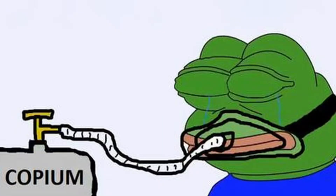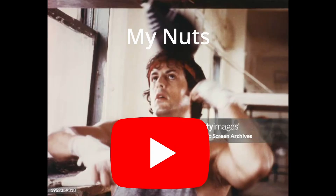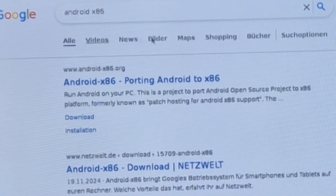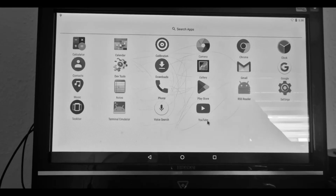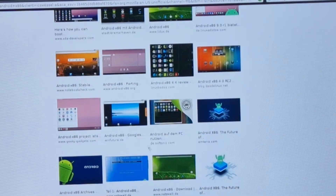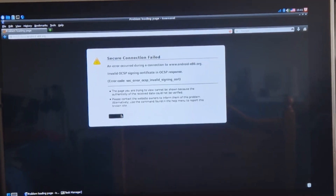I tried to open YouTube and to be fair we got into the website - barely - because nothing was loading. But that's no surprise; YouTube is extremely resource hungry. So I tried something easier: I Googled Android x86, which I installed on a PC in my first video, and we can look through pictures of it.